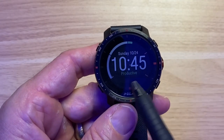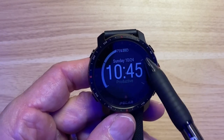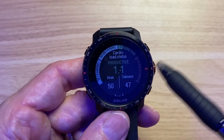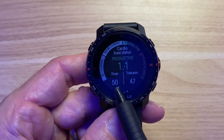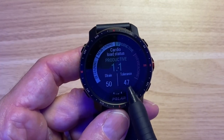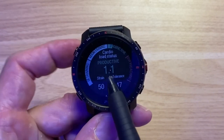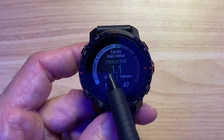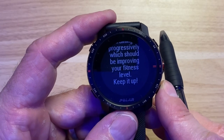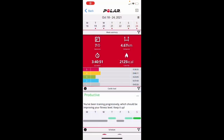On the watch, the training load gives you a simple one-screen bar graph showing whether you're in a productive, maintaining, or overtraining zone. Clicking into it shows the ratio: your average strain over the last seven days versus your average over the last 28 days. If your seven-day strain is bigger than your 28-day average, you get a ratio above 1.0, putting you in the productive zone. Go over about 1.5 to 2.0 and you're overdoing it, with some simple recommendations at the bottom.